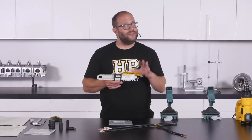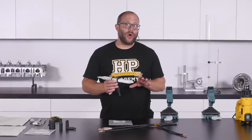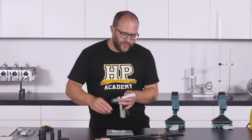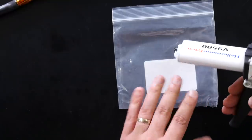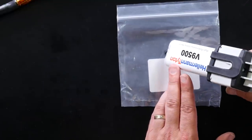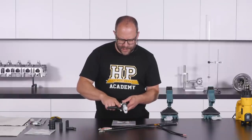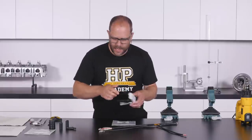These epoxy compounds come in different forms — you can get them in bags that you mix up. The most economical way when building a few harnesses is to buy them in the twin syringe tube with a syringe gun, which are not particularly expensive. Squeeze out a good amount of epoxy compound onto the back of a plastic bag; it should be dispensed in even quantities, which the gun will handle automatically. Then release the pressure, pop the cap back on, and set it aside.